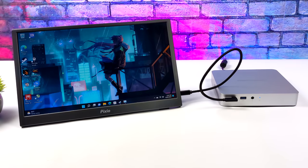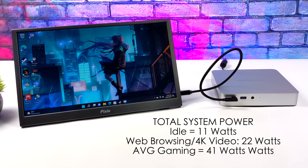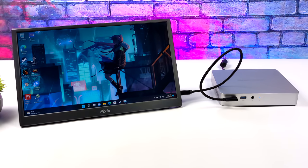I like to look at total system power consumption for these mini PCs. Plugged into a kilowatt meter at the wall — this is total system draw, not just the CPU. Idle: 11 watts. A mix of web browsing and 4K video playback averaged around 22 watts. Through all the gaming and emulation testing, we averaged around 41 watts. Not bad, but it is pulling more power than some other mini PCs, which really comes down to this i7-11800H.